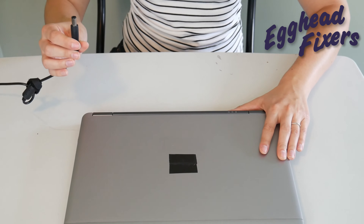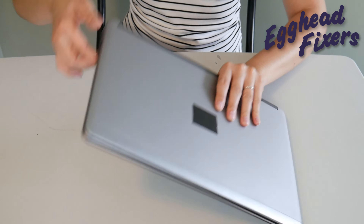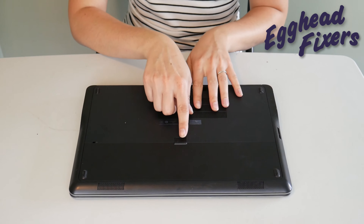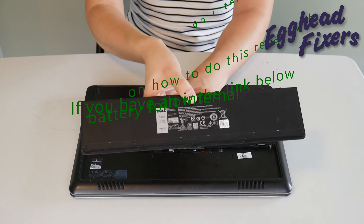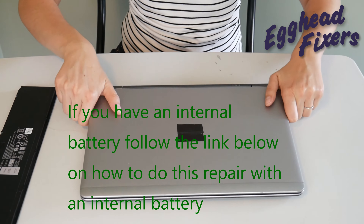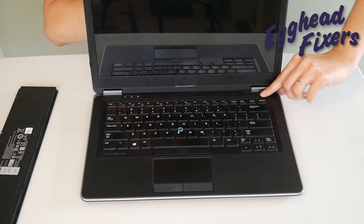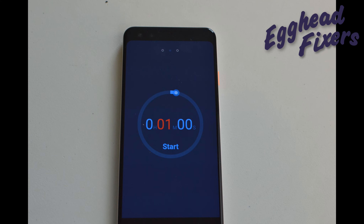Now first of all, we're going to have you unplug your power cord and take out your battery. This is a procedure that oftentimes when you call into warranty repair from your manufacturer or an IT support line, they'll have you do because it's just that effective. Once the battery is out and the power cord is unplugged, you're going to hold down your power button and hold it down for one whole minute.